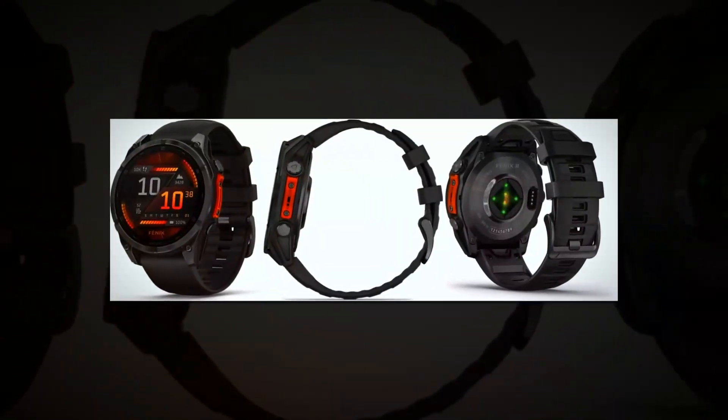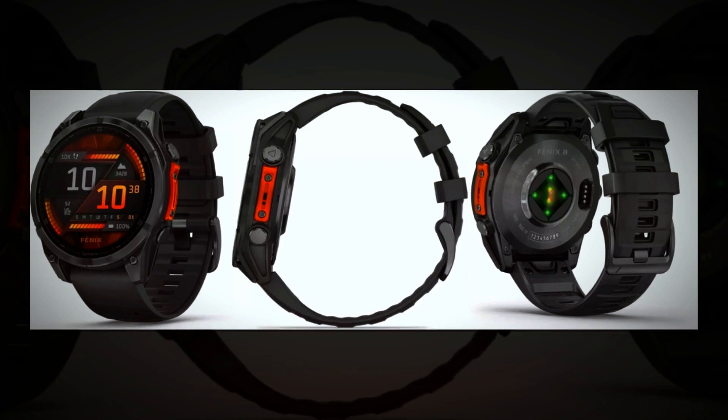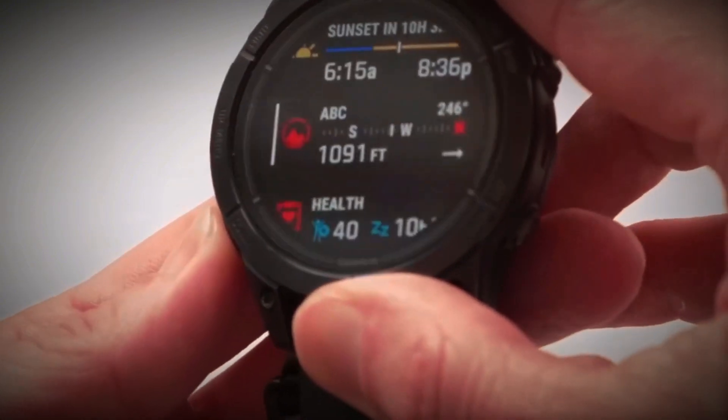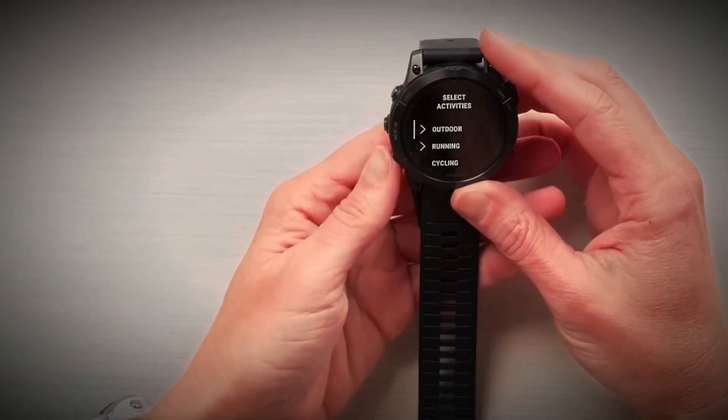They are also packed with advanced outdoor, multisport, and health features, including a built-in speaker, microphone, and a bright LED flashlight. For over a decade, the Fenix series has set the benchmark for multisport watches, known for its innovative features, high-quality materials, and unique design. Now, Garmin is pushing the boundaries even further with the Fenix 8.